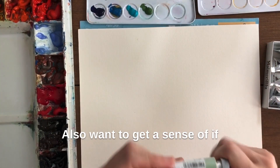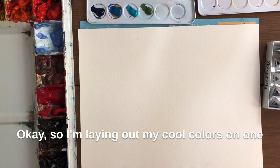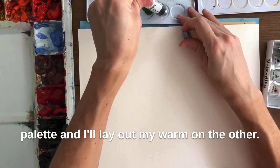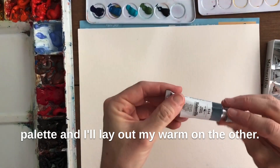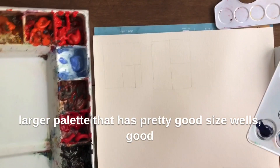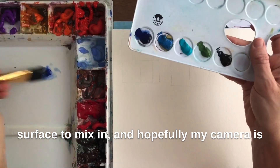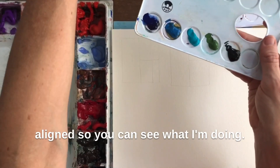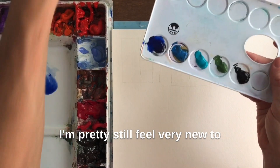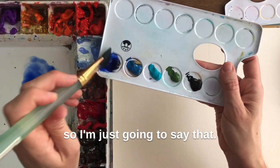I also want to get a sense of whether they're a staining or non-staining color. I'm laying out my cool colors on one palette and I'll lay out my warm on the other. I'm going to be mixing on this larger palette that has pretty good sized wells and a good surface to mix in. I'm pretty new to this video thing so bear with me — and I can be a little clumsy, so I'll just say that.